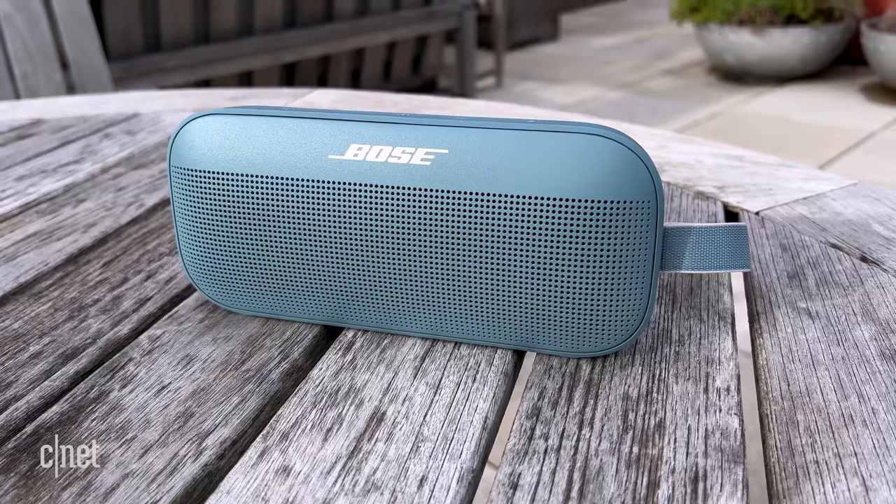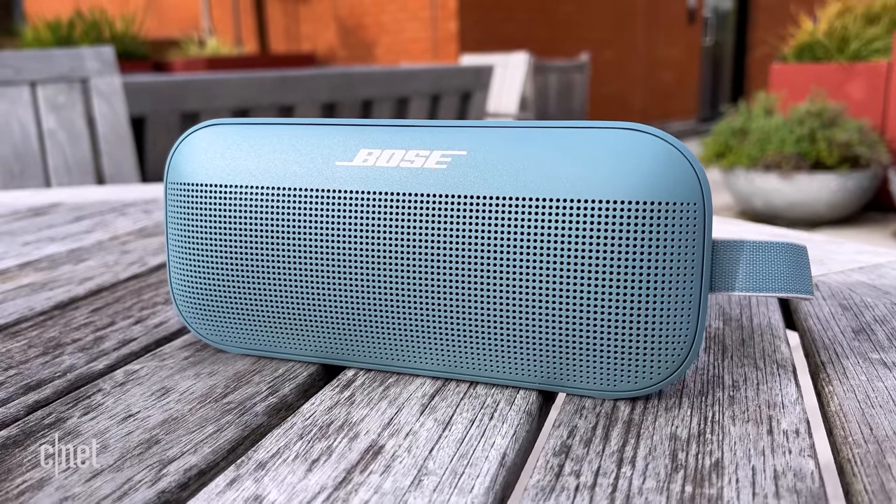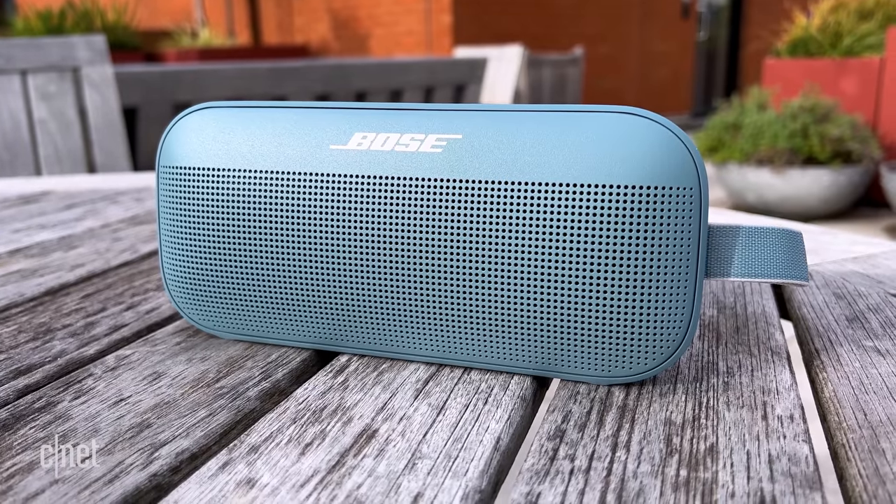Bose says it can fill a living room with sound. From my test, I'd say it would have to be a relatively small living room — it can only output so much sound. And to be clear, this is a mono speaker. But the key with it is that it does manage to produce more bass than you think it can. It also avoids distorting at higher volumes and delivers good clarity in the treble and mid-range, with overall well-balanced sound that's only slightly bass-forward.